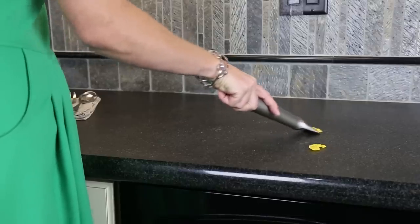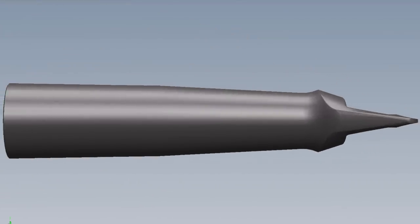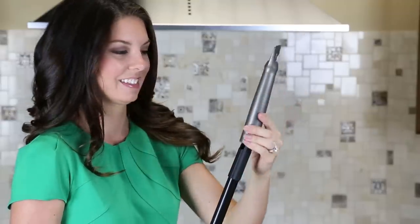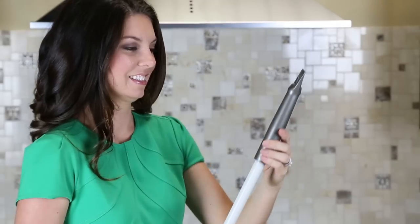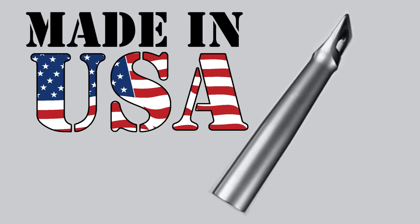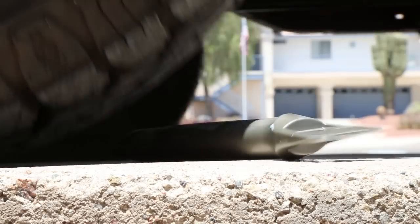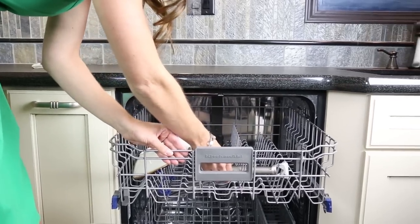It makes cleaning faster and easier than ever before. The handle of the Broom Blade features a graduated taper design that allows it to firmly grip all the most popular broom handle sizes, yet it's easy to remove with a simple twist for handheld use. The Broom Blade is made in the USA from a high-strength polymer compound that's virtually unbreakable. Toss it in the dishwasher — it's dishwasher safe.